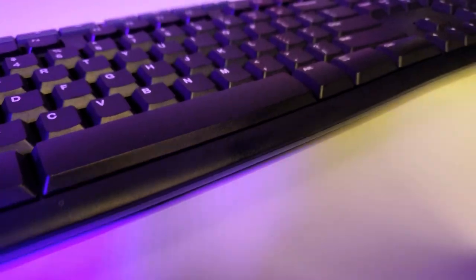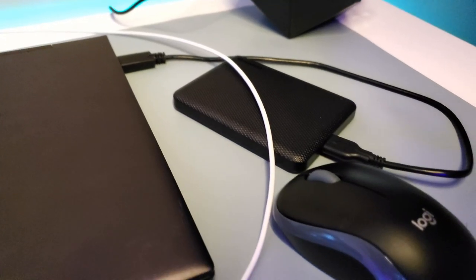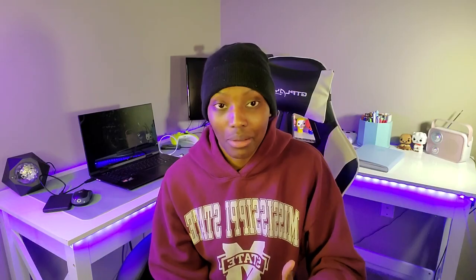I also have my keyboard and mouse which are by Logitech. You can find those at Walmart. I really wasn't looking for a fancy keyboard or mouse because I don't use them to play my games. I actually use my Xbox controller to play games because I'm not experienced with mouse and keyboard. I only use the keyboard and mouse for video editing or just typing something to search online.